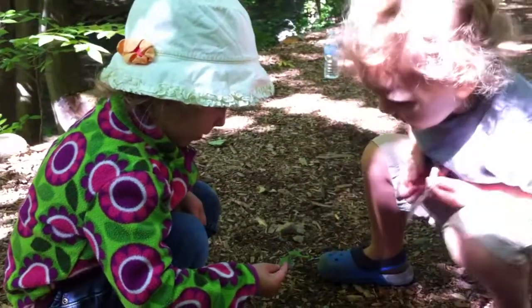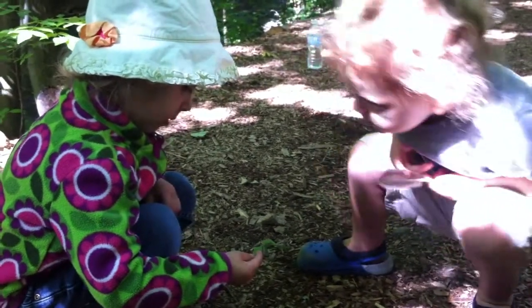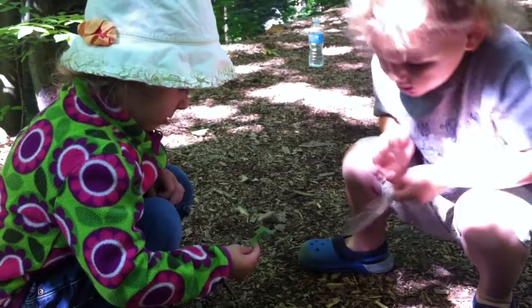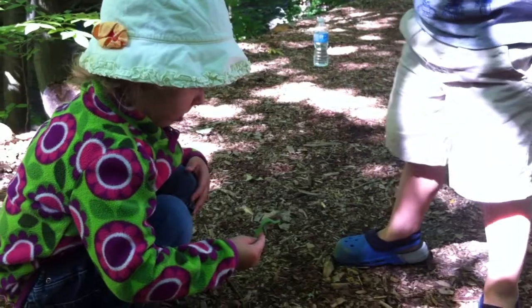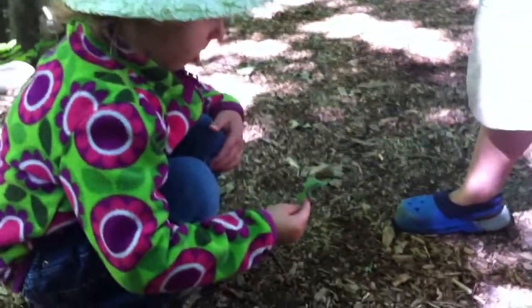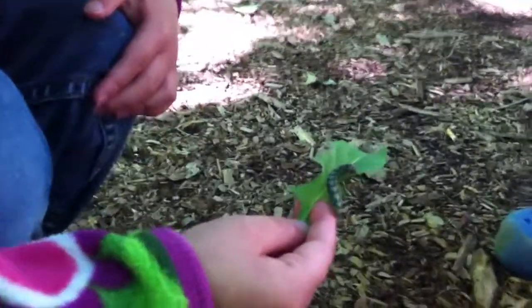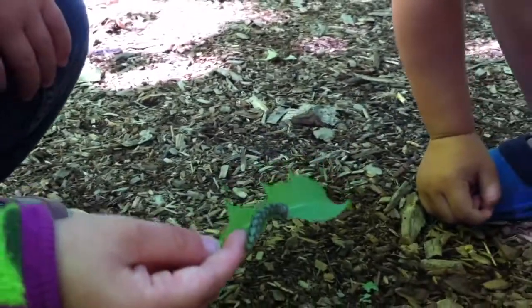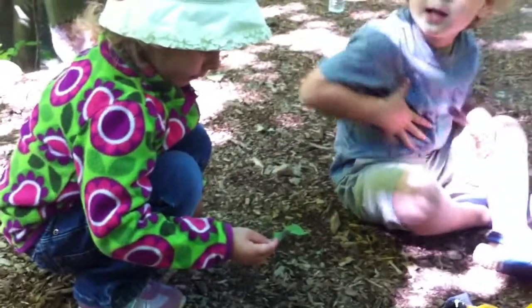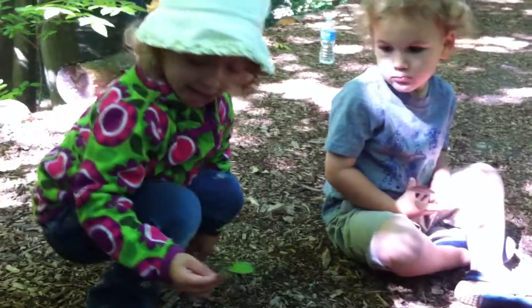This is a leaf. This is a feather. This is for yours? Yes. This was his present. This is my leaf. Do you think he might want to eat the leaf, help him get really big?